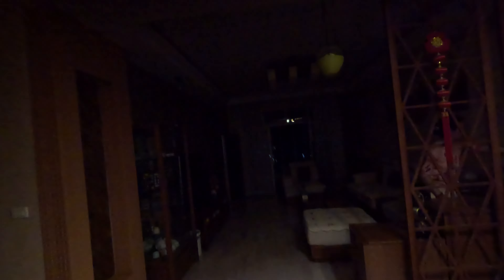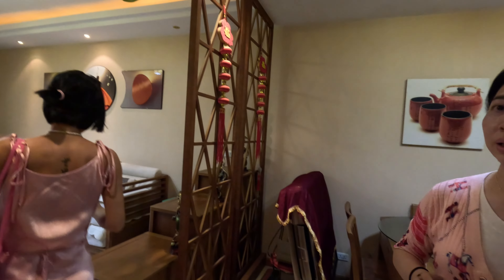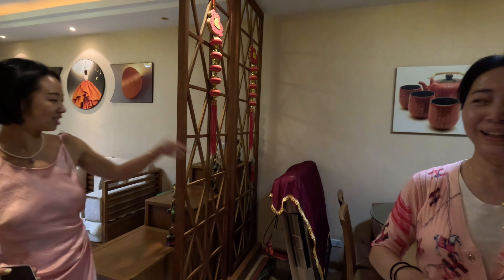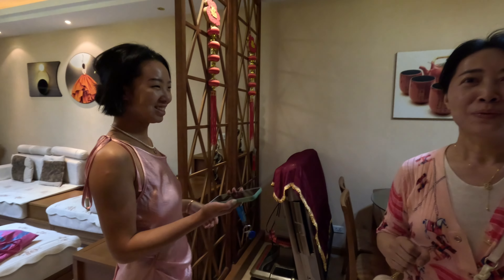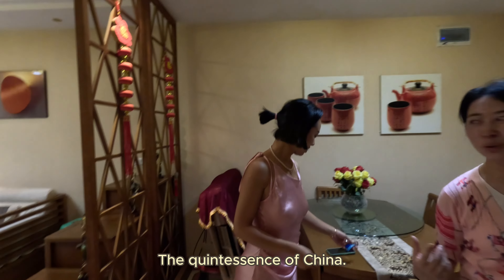We're staying in this hotel apartment that Shuli arranged. Oh my gosh, it's very pretty. What is this thing? Mahjong. This is a Mahjong machine. Mahjong is the Chinese gambling game. So we have a gambling machine in a country where gambling is illegal?